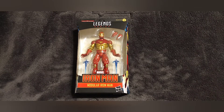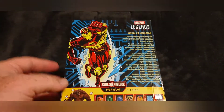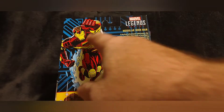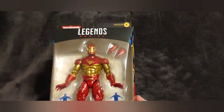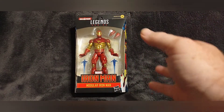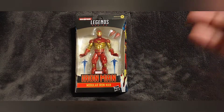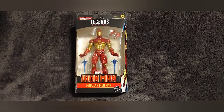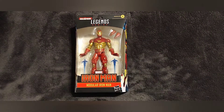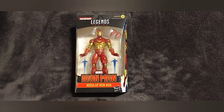This particular Iron Man armor is from issue number 300. Take a quick look at the back — this picture here is actually the front cover of issue number 300, so that's pretty cool. This figure means a lot to me because this was a time I was really into comics. I want to do a quick review of the package, open it up, review the figure, and go from there.